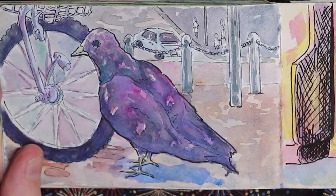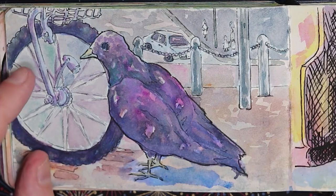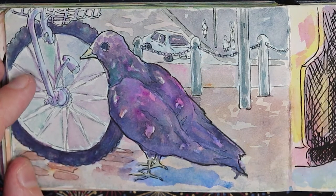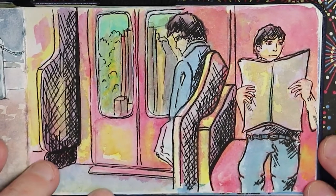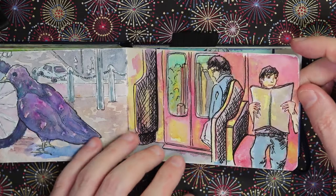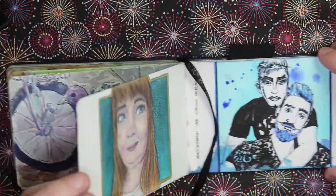Here is a little pigeon outside Meguro Station — I was just waiting for some friends to come by so I sketched the pigeon walking past me as I sat on the steps. And here I've sketched some people on the train; I only recently painted this one, but the sketch was done a long time ago.